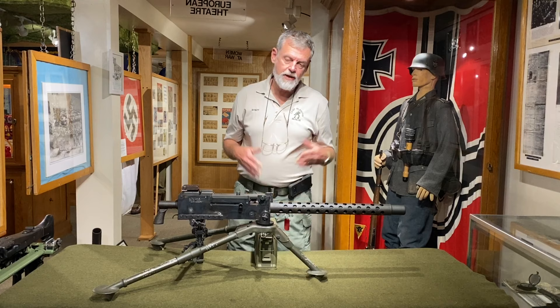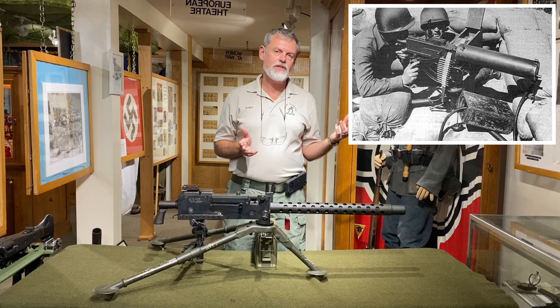This was the main .30-caliber machine gun used by U.S. forces in World War II. They still had some of the M1917s around, the water-cooled version. They were much heavier, hard to handle, and were more suited for fixed positions.